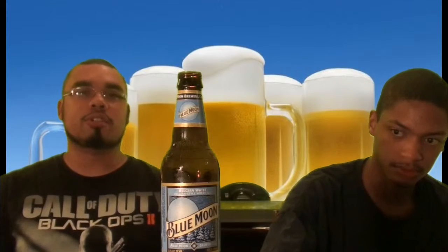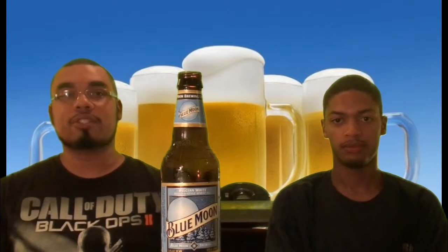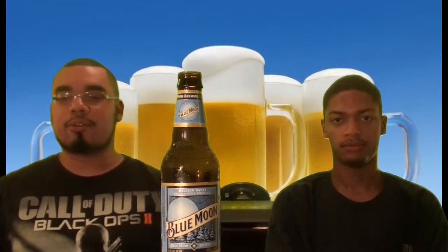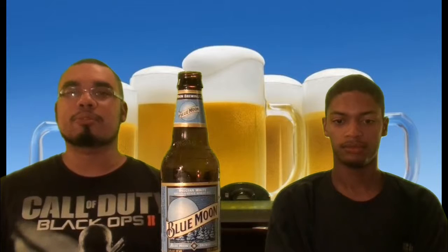On the same token, it's a little heavier too, but it tastes really good. Honestly, this has been my go-to for a while. Blue Moon — can't go wrong with that. There are two beers I really, really like: number one is Heineken, number two is Blue Moon. If I want light, go Heineken; if I want more body, go Blue Moon.